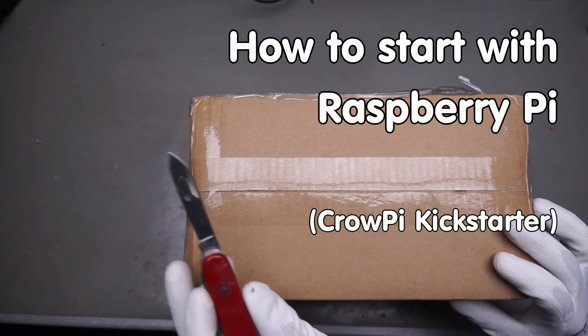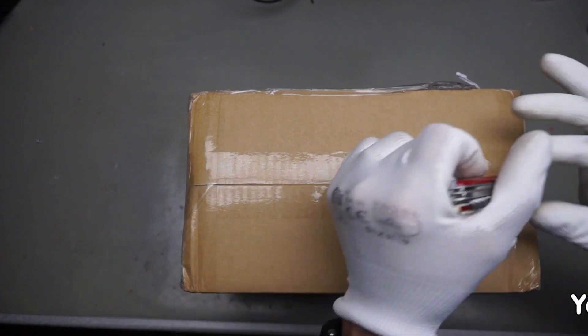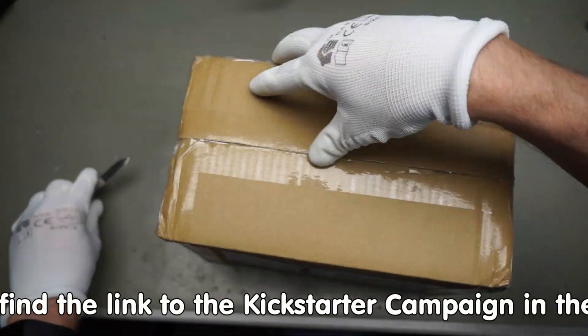Today I got this package and it should contain a Kickstarter campaign product. I think it could be a perfect start for makers and a Raspberry Pi.